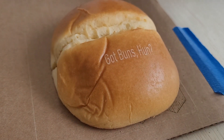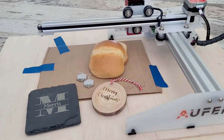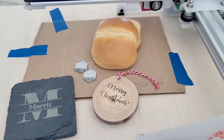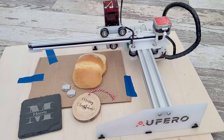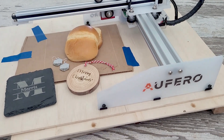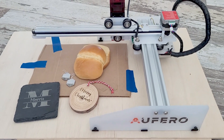I'm even going to get brave — I saw on their website that you can do food, oh my gosh, the possibilities! This little Alfero laser had a lot more power than I expected. I wasn't expecting such great results with the slate or the leather, and the food was a totally unexpected option. Now if you're going to use it for food, I highly suggest that you dedicate your laser just for food only — don't intermix those materials. Food should only be used for food.